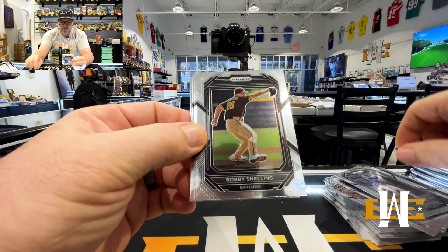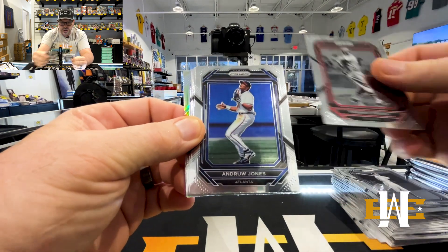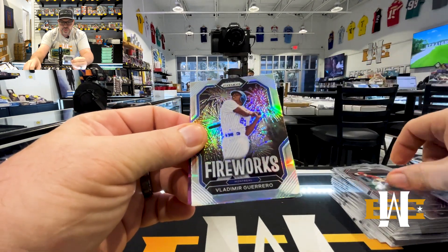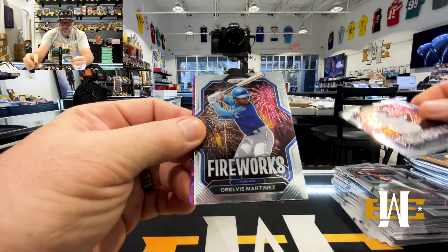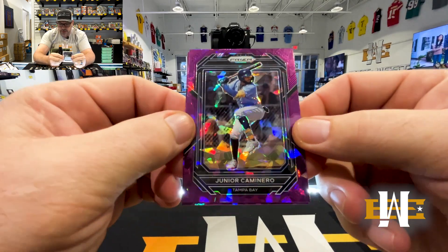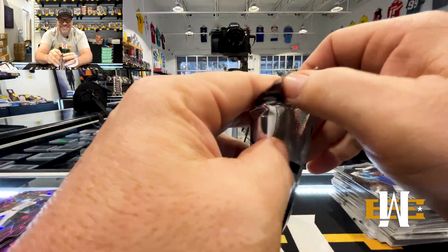Tucker Toman, Robbie Snowing, Rick Farrell, Frankie Frisch, Andrew Jones, Hyu Lee, another Babe, Ben Joyce. Got a Silver Fireworks — Splatty Daddy. Base Fireworks, Borelvis Martinez — another nice hit. Junior Caminero on the purple and Kevin Alcantara. This is a great box, great box, loving this.